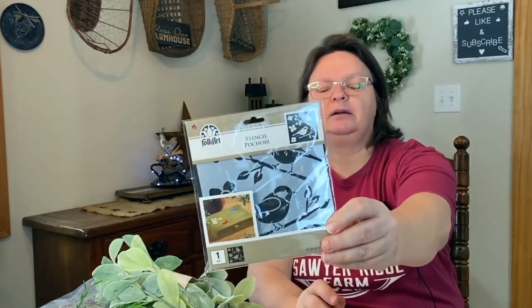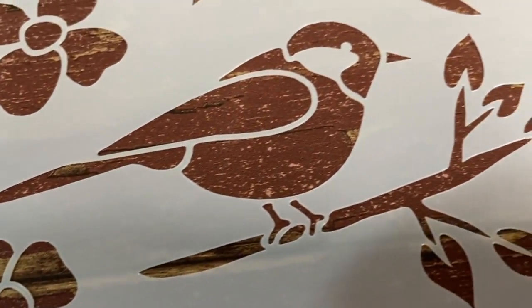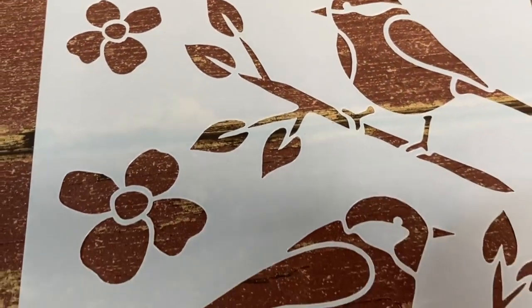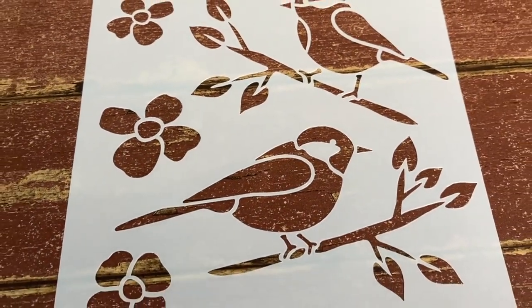I got another stencil. This one has birds, leaves, branches, and flowers. I'll take it out and do a pan of the whole thing so you can see it. I've been wanting to do some spring-themed stuff — spring is coming even though we're in the middle of winter, and I love birds. This was $4.99 as well. This is an actual stencil — it's all open and you just stamp where you want the paint on your design.